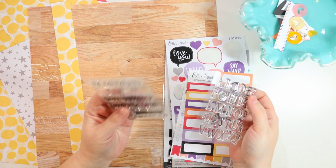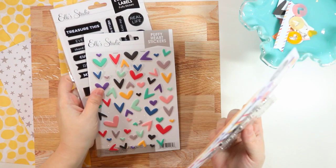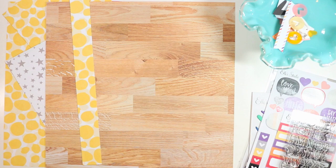I also pulled the stamp set that came out this month as well as this Olivia alphabet stamp set. I'm going to use all of those including some puffy stickers that I thought were cute and might include on this layout, and I will get you on fast forward and talk you through my process.